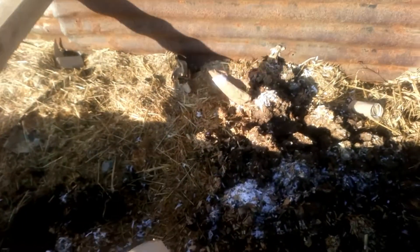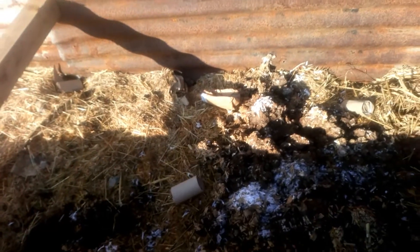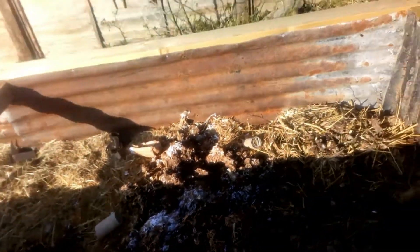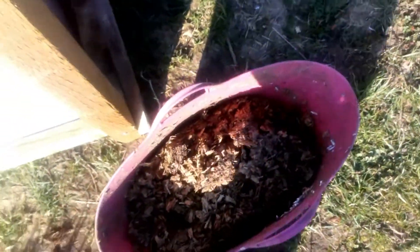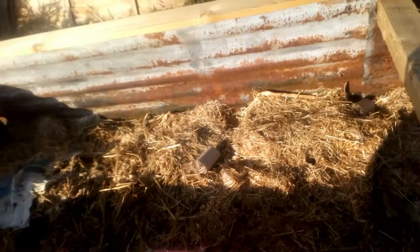I've just got a paper bag to chuck in and some toilet rolls that we've been collecting to help fill it up in there, and then I've got this big bucket here of chicken manure that I'm going to pop in this side of the bed.